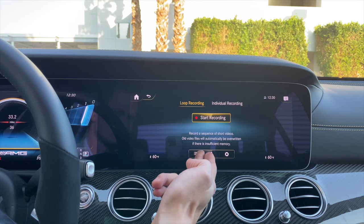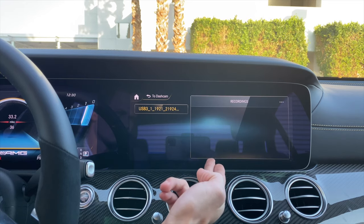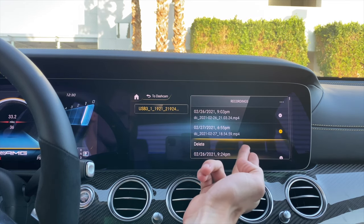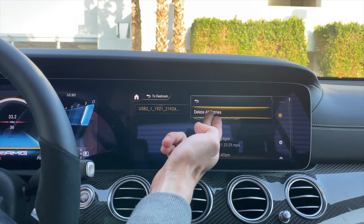If you start the car again, you have to manually start the recording — it does not automatically start every time you start the car. If you would like to delete a particular clip, you can press the bottom left button and select the clip you'd like to delete, or click the three dots in the top right and delete all entries.